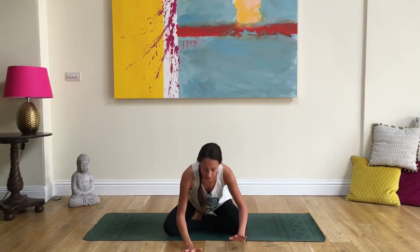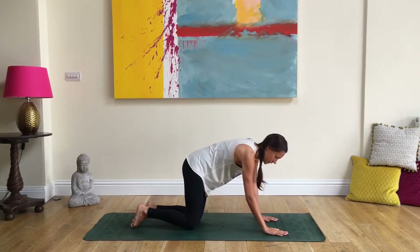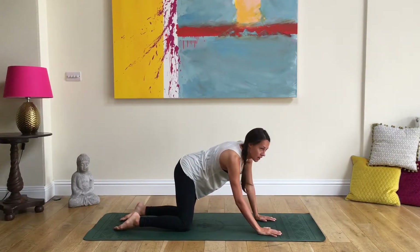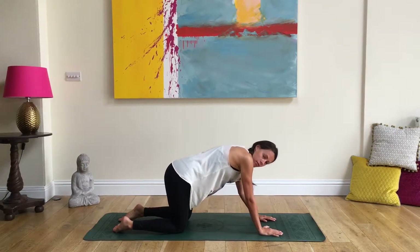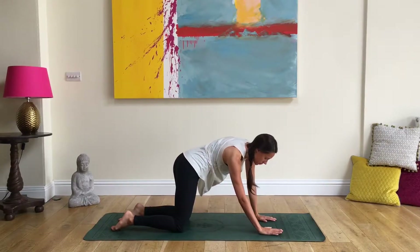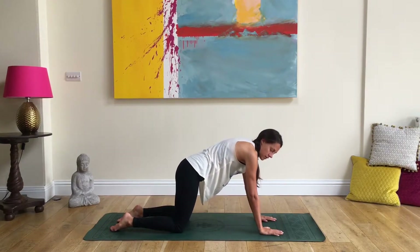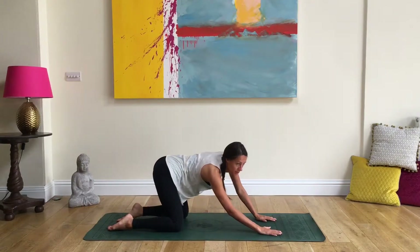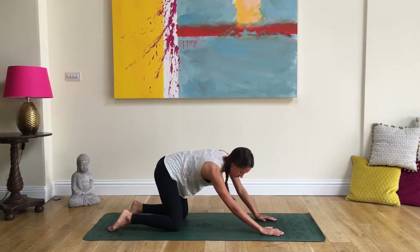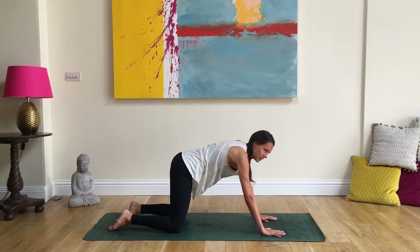Coming over into your tabletop position, slowly walking your weight over with hands under shoulders, knees under hips. Just start to sway from side to side, waking up the spine. Start to push through the top of the back, arching the top of your spine. You may even turn this into more of a circle by sending your hips backwards — just listen to your body. Do any movements that feel good, moving slowly and connecting with your breath.